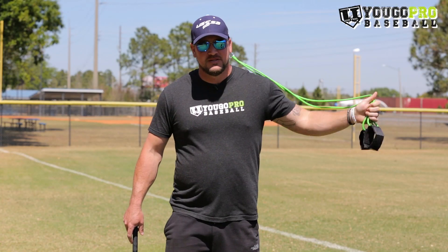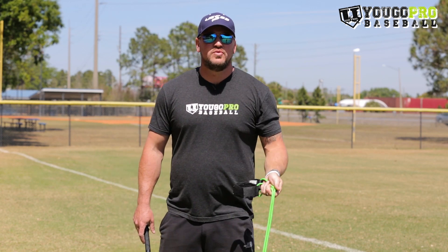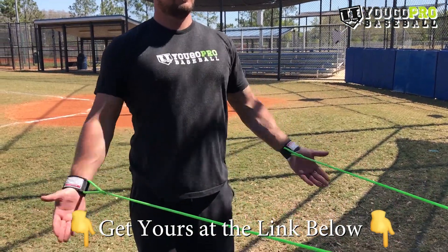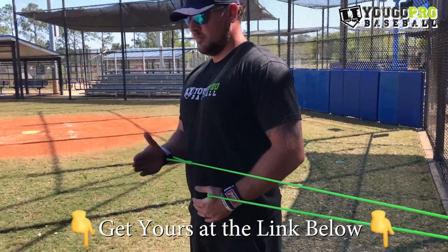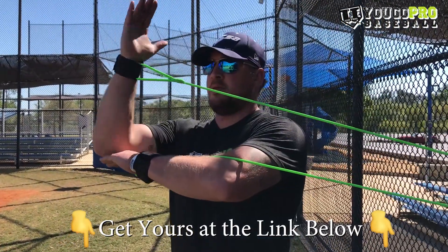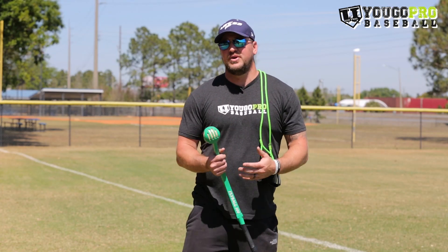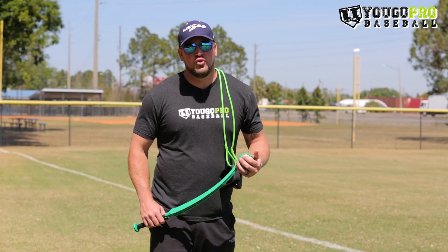Number four of the five tools every youth baseball coach should have in their bag is some bands. We want to make sure our young athletes' arms are strong and staying free from injury, promoting good arm health. A great way to do that is by using bands. These are J bands — I like them a lot because you can wrap them around your wrist and you don't have to hold them. Holding them puts a lot of pressure on your forearm and elbow, which we don't want. We just want to put the stress on the shoulders to strengthen them for stability and great arm health.